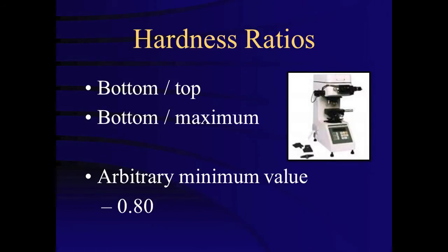Several studies have somewhat arbitrarily defined depth of cure based on hardness ratios of 80%. That is, the bottom surface is at least 80% as hard as the top surface. Others have suggested that the bottom surface should be expressed as a ratio with maximum hardness, because top surface hardness can vary depending on the curing light or protocol.